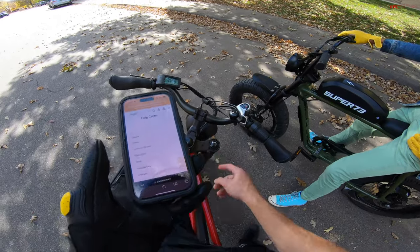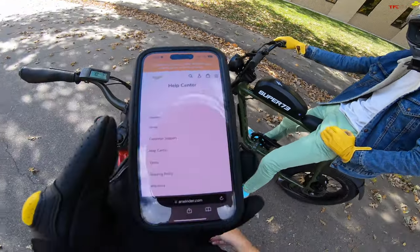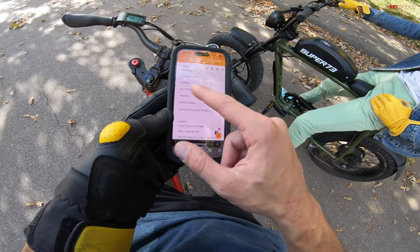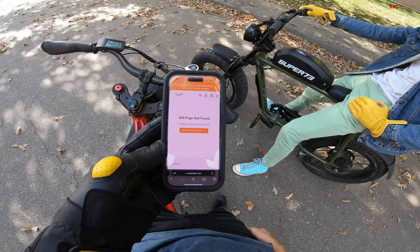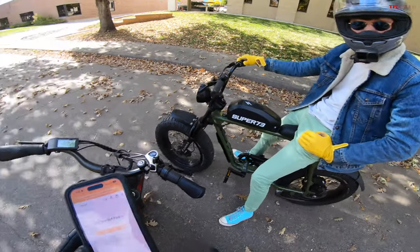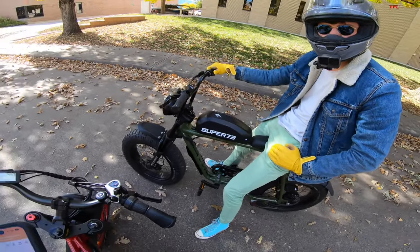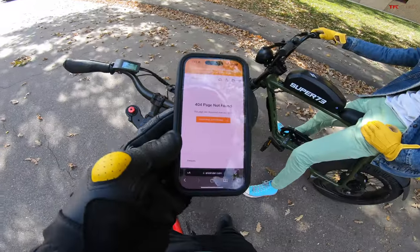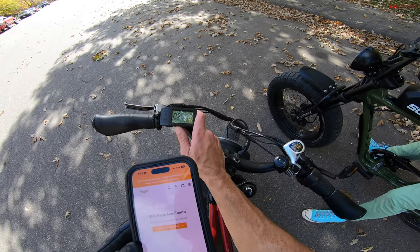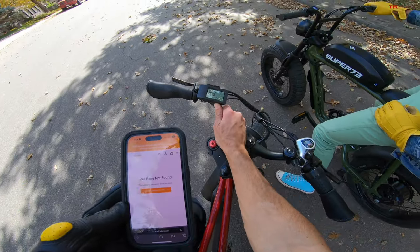We're sitting here trying to figure out how to up this to a class 3 bike, so that the top speed is raised from 20 to about 28 or 30 miles an hour, so we can get a true comparison of the real top speed of both of these bikes. Here's the issue: I'm on the Aerial Rider website right now, and they have a bunch of pages, but I'm trying to get to the user manuals and I just get a 404 page not found error. I've tried Googling it — I can't find a user manual for this specific bike anywhere on the internet. This might be one of the big differences between buying something from these two brands. A brand that's very well known and has sold a lot of bikes probably has better support and a better contact system than Aerial Rider. If you know in the comments how to do it and we're missing something, let me know.